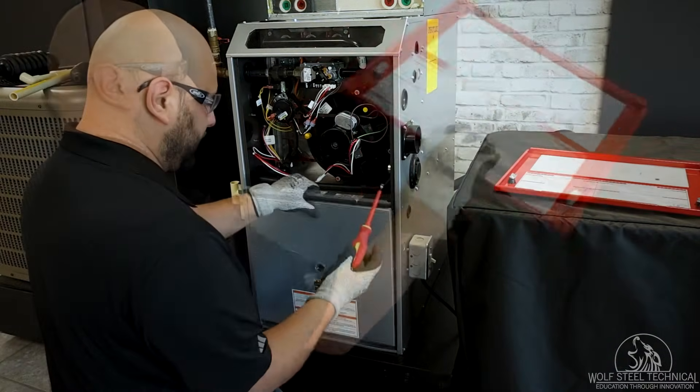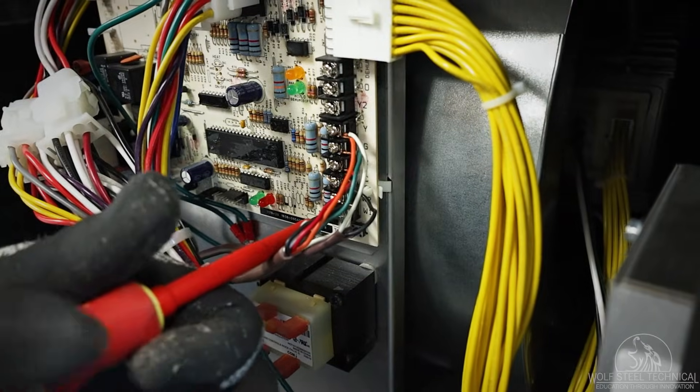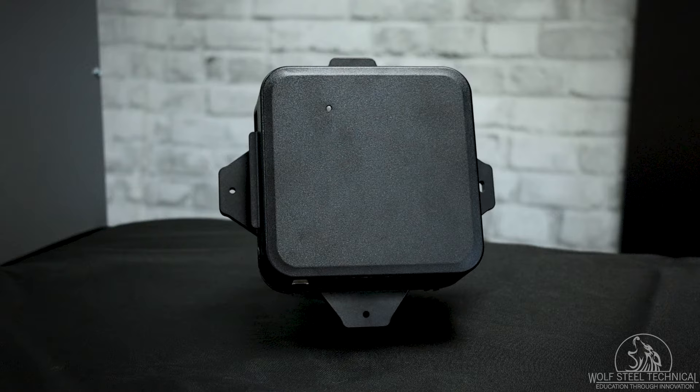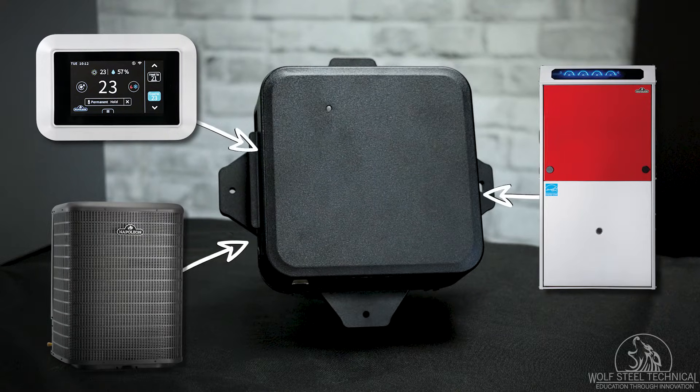It's suggested to wire the mitigation board prior to mounting it in its final location to prevent wire strain. To make this system operate as intended, the thermostat, furnace, and outdoor unit will need to be wired to the mitigation board.